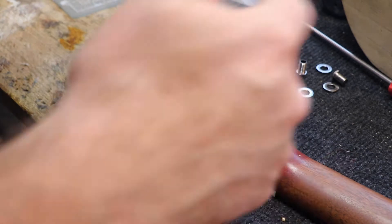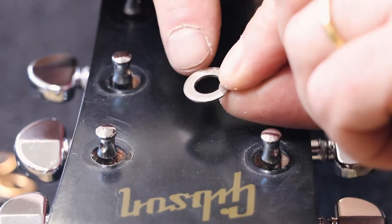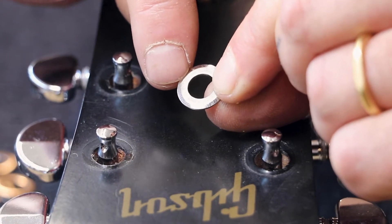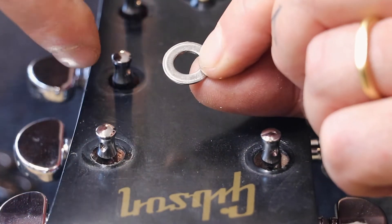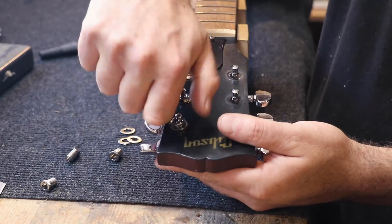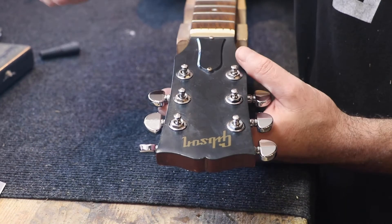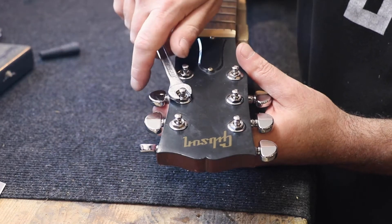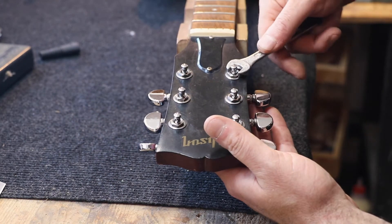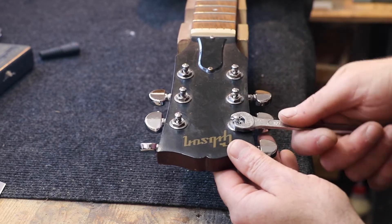Nice, now we're going to turn the guitar over. These are the washers. As you can see, the washers have two sides — one is completely flat and the other side has an inclination, so the side with the inclination will go up and the flat side is down. Now I'm placing the washer and the top screw, and using this tool I'm putting everything tight. Again, it doesn't have to be too tight, it just has to sit firmly in its place.